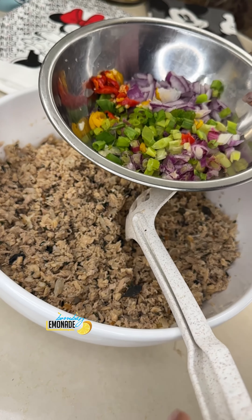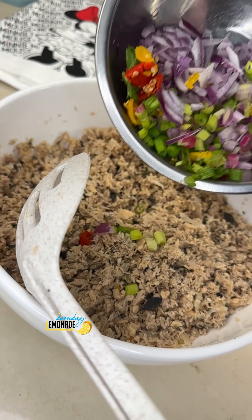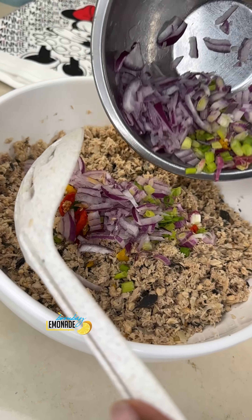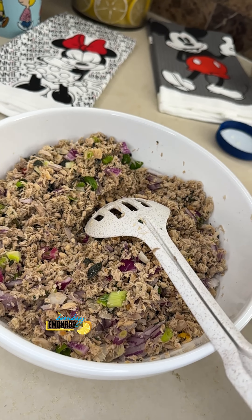Get red onion here, and some shallot, chop up wiri-wiri pepper. Of course we got to get our wiri-wiri pepper — because it's a tuna sandwich.